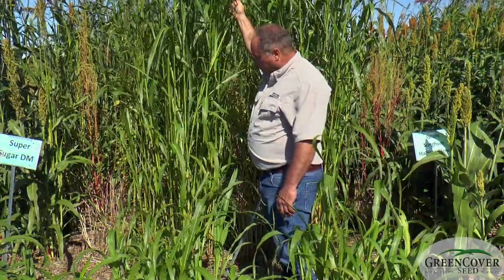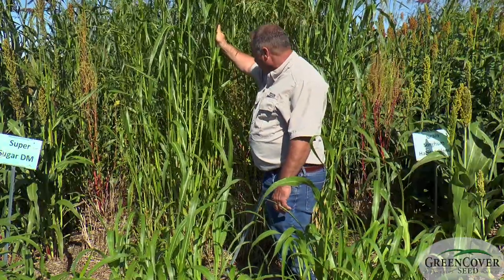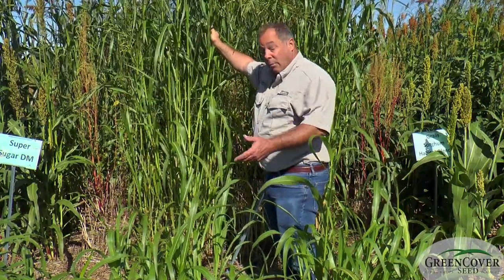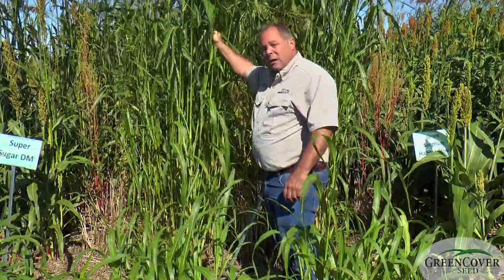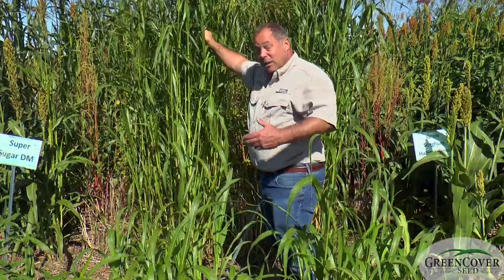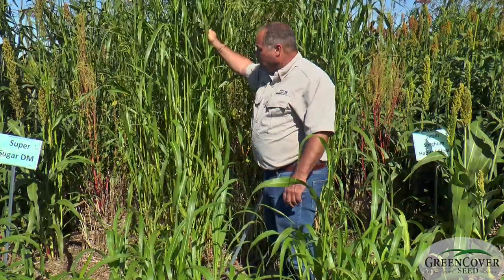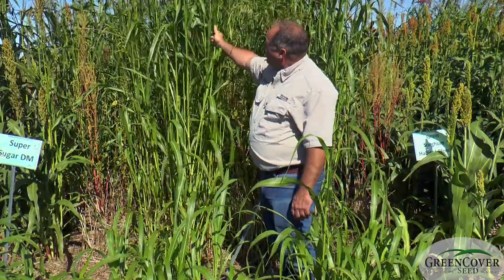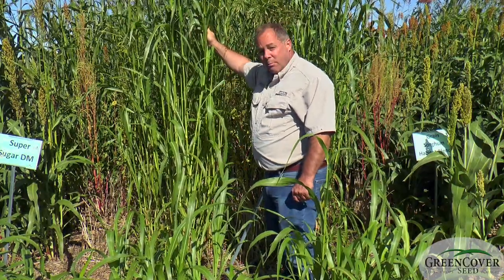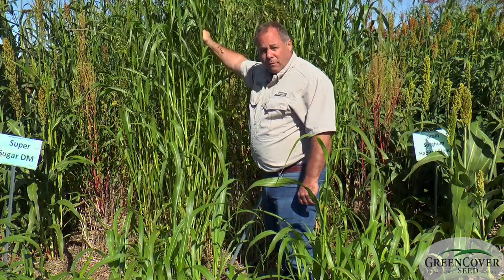It works well in a grazing situation. The seed is less expensive than a BMR. A lot of people who are just putting up tons of hay and don't really care about quality — they're paid by the ton — they like Piper. Piper is a popular enough name that a lot of people ask for it by name, because it's the Sudangrass they are familiar with. We do have a good supply of this and the cost per acre is pretty reasonable, so if you want a very cheap seed for putting up dry baled hay, this could be a product for you.